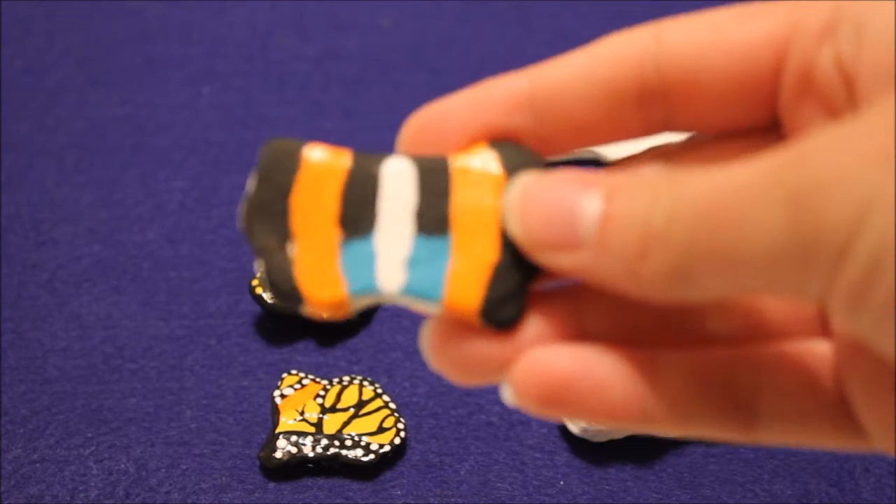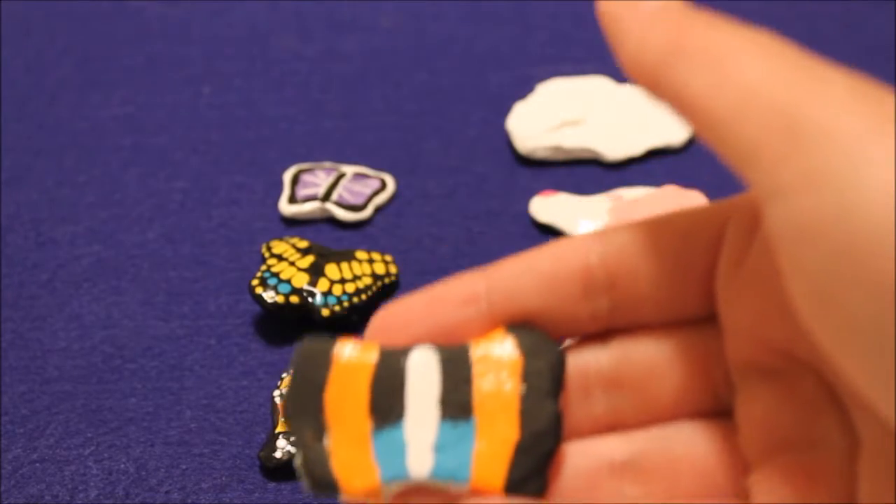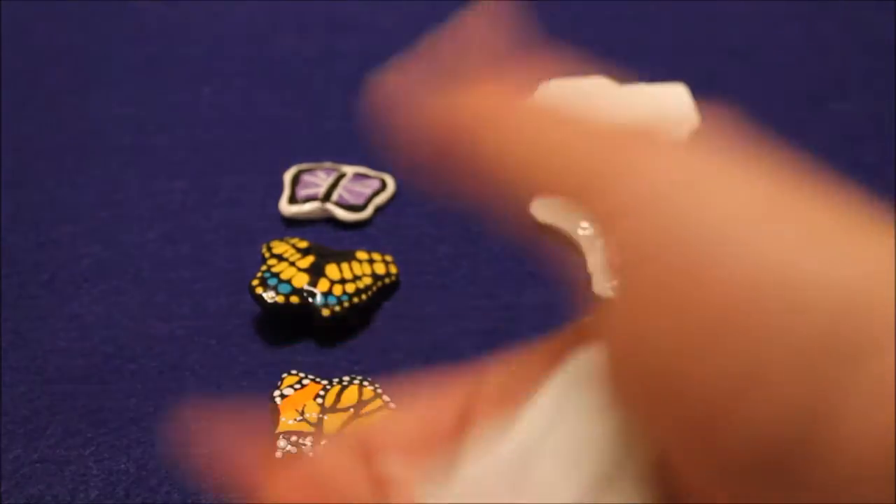I started painting this rock and I'm just not a fan of how the wing part looks. I think it's just too long, so I started painting it and then I just gave up.